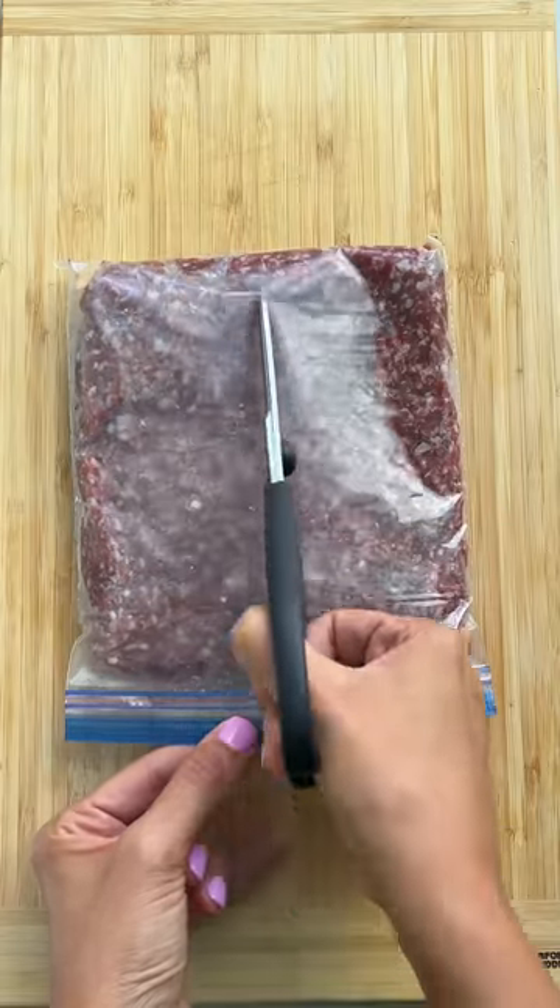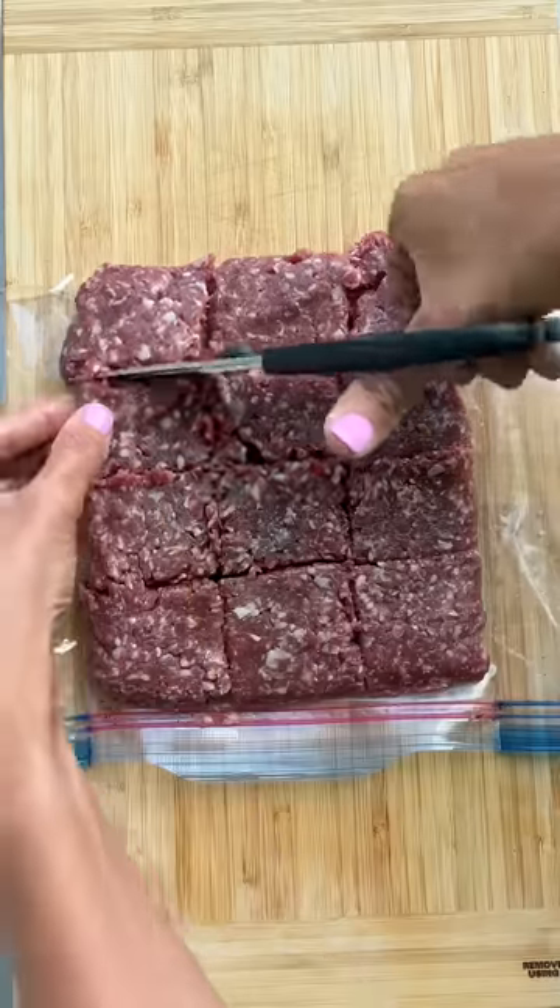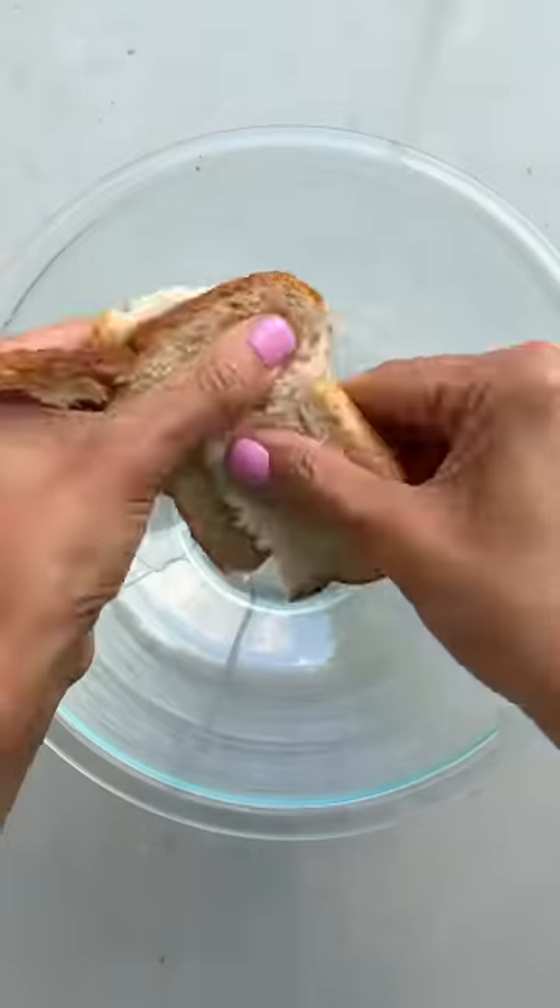Whenever I buy ground beef from the butchers, I freeze them flat in one pound bags because they thaw so much faster this way and it makes it easy for me to partition them to make meatballs.